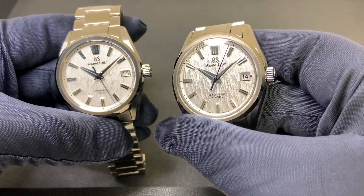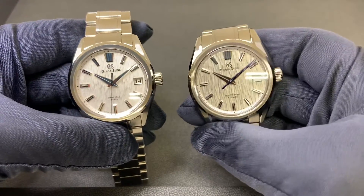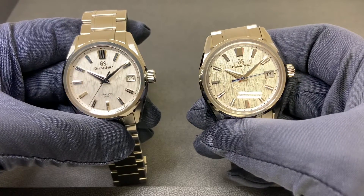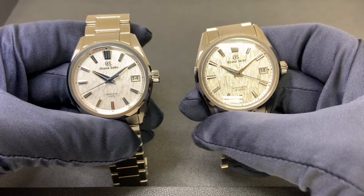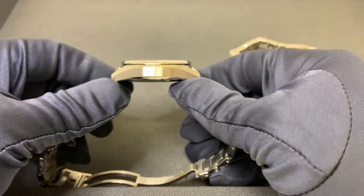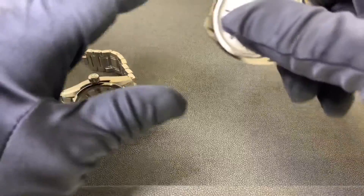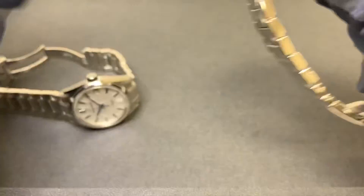Looking at both watches quickly, the case dimensions are very similar. I measured both from roughly the two to the eight at 40.2 millimeters exactly — both right on 40.2, so the case is the same. However, the SLGA009 on my left was slightly thicker; I measured it at 12.2 millimeters, compared to the SLGH005 at 11.8 millimeters.